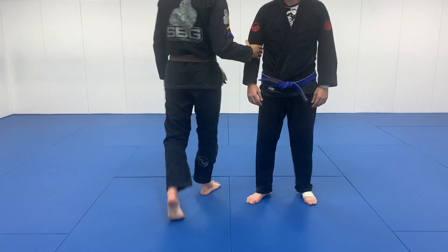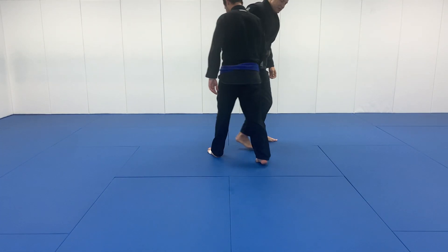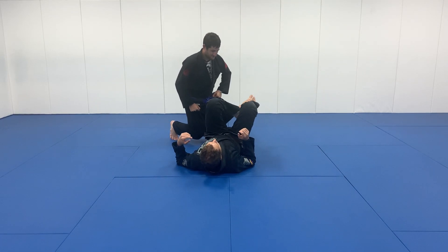All right, parents of growing gorillas and growing gorillas themselves. I'm here with Chris. I'm going to show you our techniques for July.